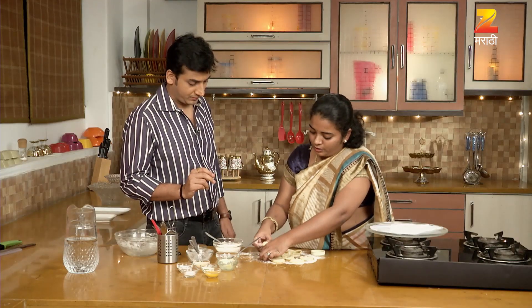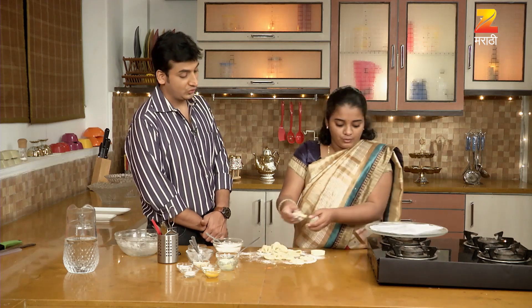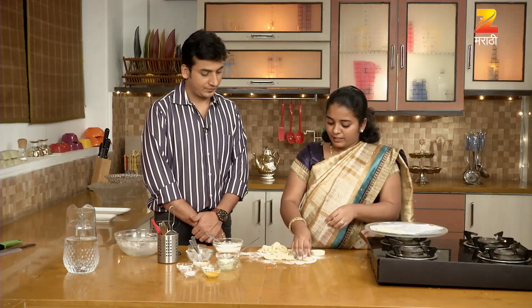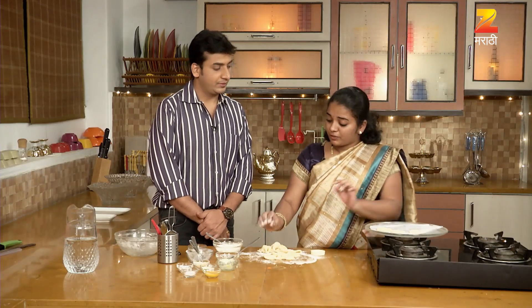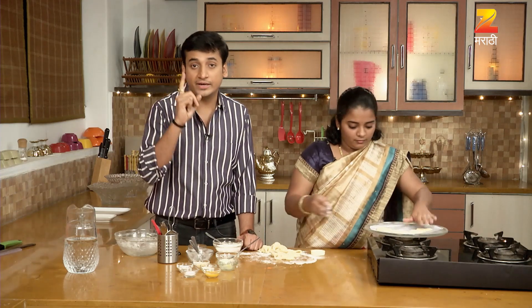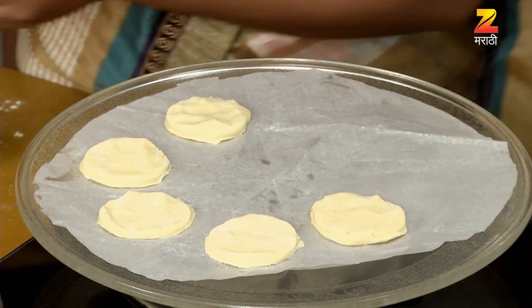The oven is preheated. How many degrees Celsius? 200 degrees Celsius — we have to preheat it. We have to bake it at 180 degrees Celsius in 15 minutes. Then we will preheat it, then bake it at 180 degrees Celsius in 15 minutes.